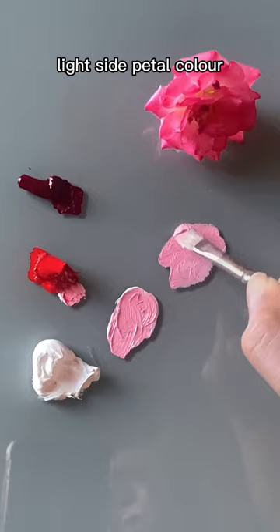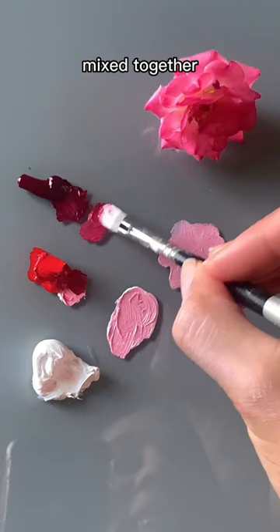And then I would use some alizarin permanent and some cadmium red deep mixed together to carve in the colors for the shadow side and describe some of the petals.